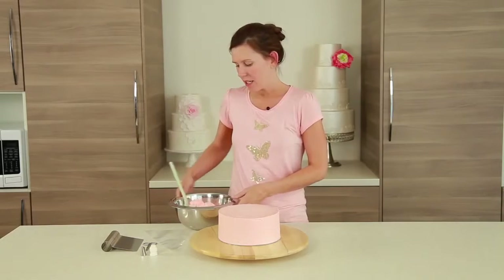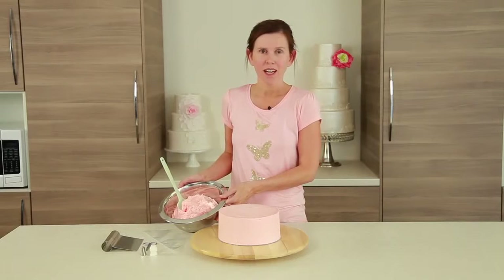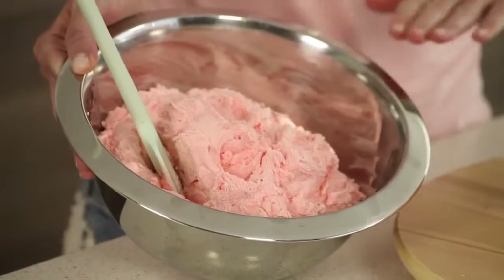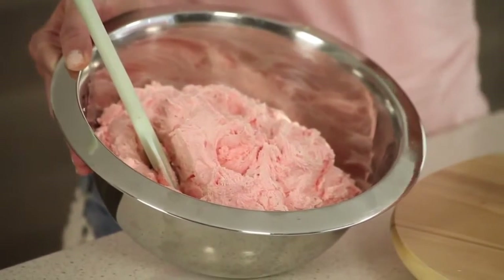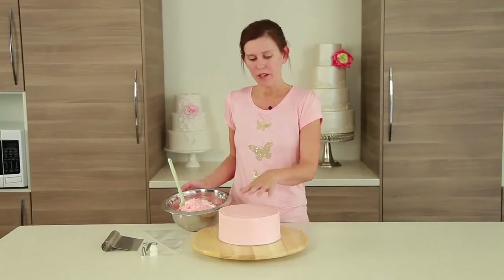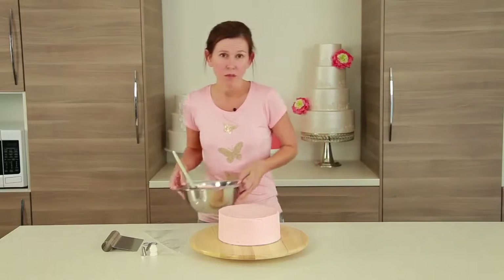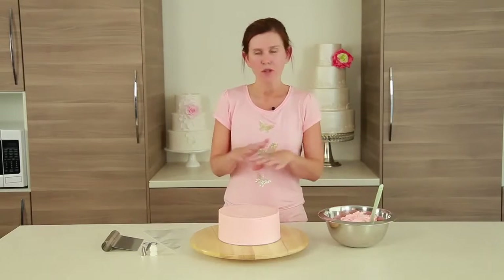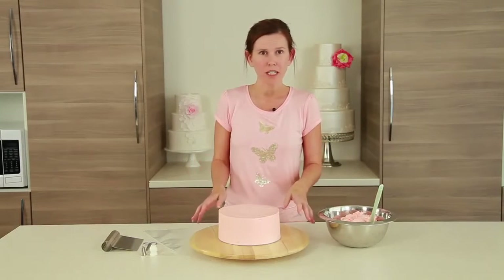I've got a nice shade of pink here. I've used one and a half kilos or just over three pounds worth of buttercream, and that's to do the filling inside the cake. This is an 8-inch round cake. The crumb coat, which you'll notice I've made a little bit thicker than normal, so you can see the pink color behind our ruffles and to do all of the outside, so make sure you've got enough.